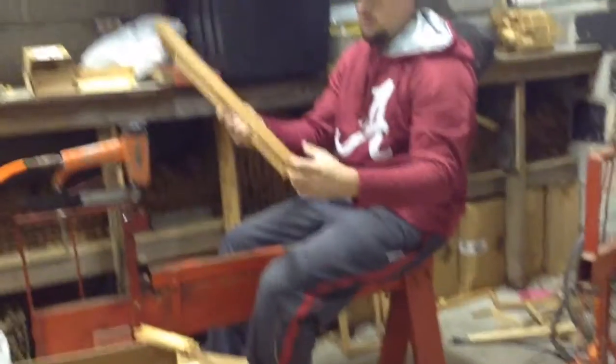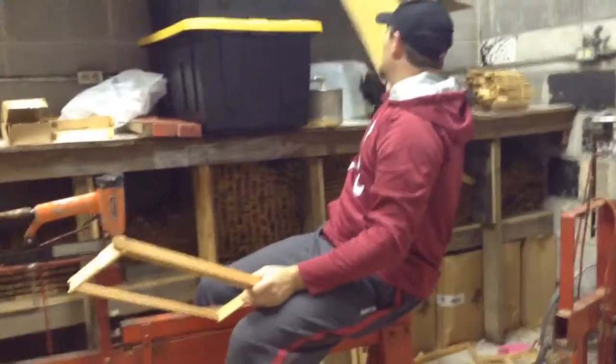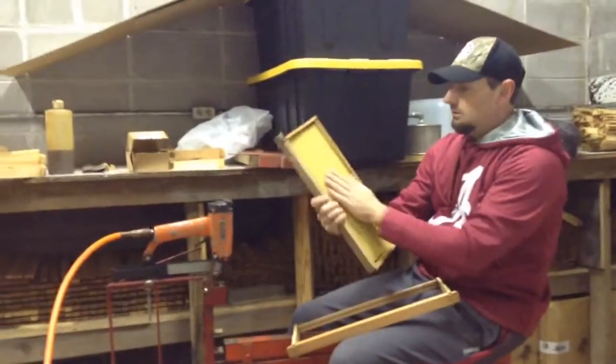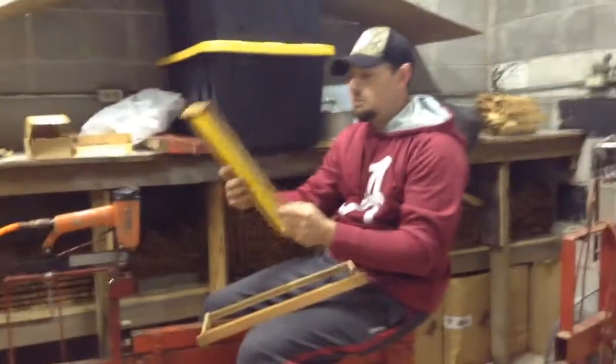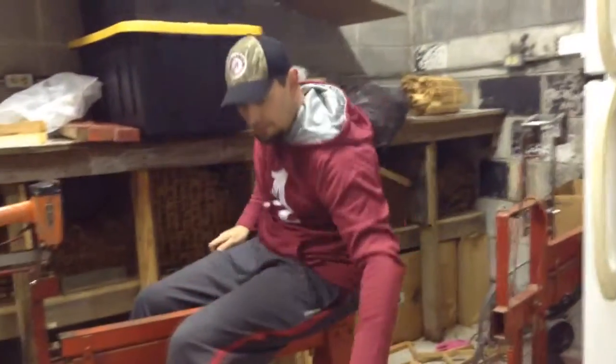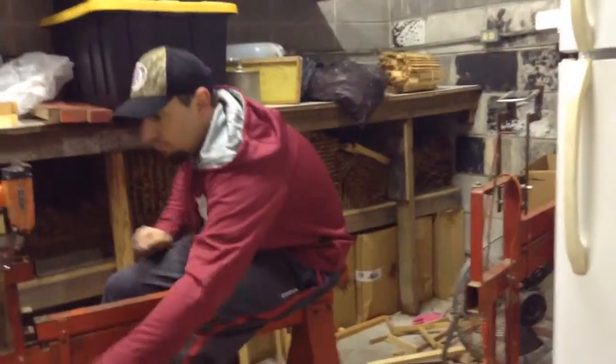So we got a nice frame here. This is what it will look like when we get our foundation in. It's got wax striped foundation on it. The bees will start to draw that out.